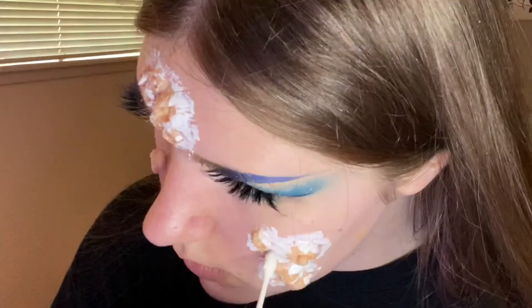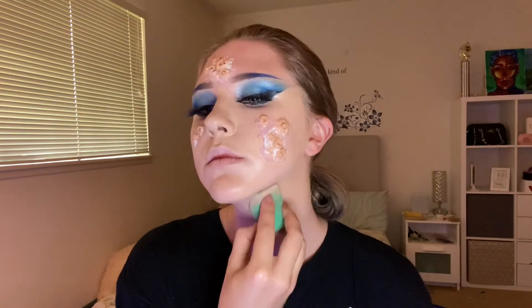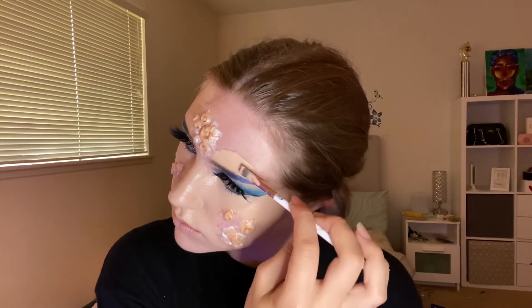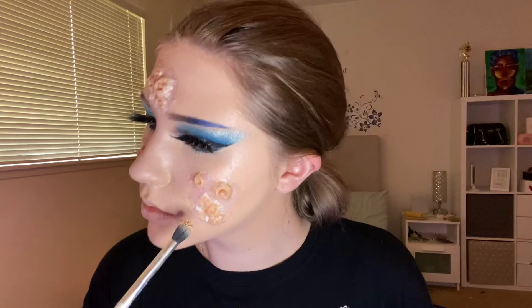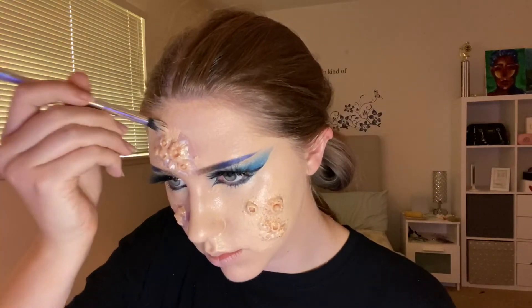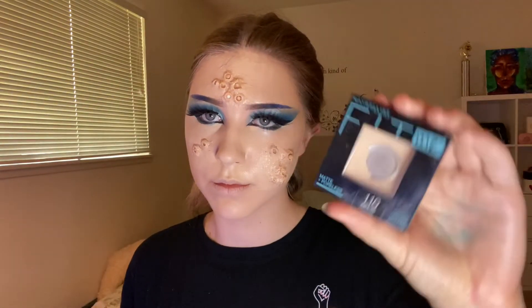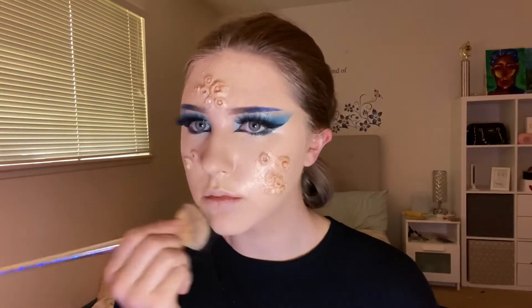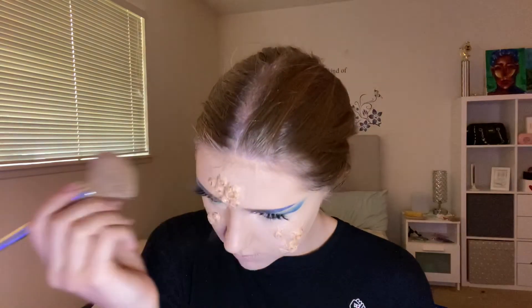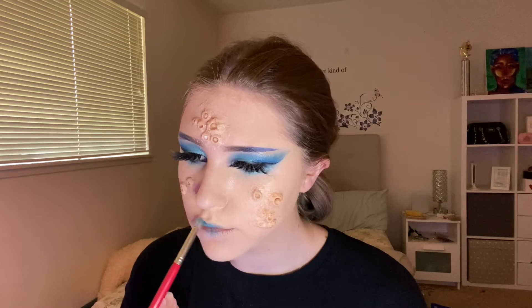Using some more latex I went over all the edges of all the barnacles just to make sure they stay on my face. After all the latex was dry I started doing my foundation, making sure to carve out my eyebrows and everything. Using a smaller fluffier brush I went over the barnacles with foundation as well, and of course I set my whole face with powder, making sure not to forget the barnacles.